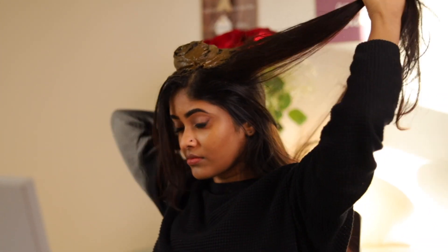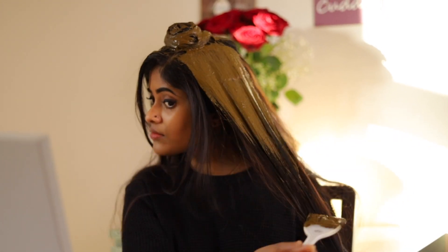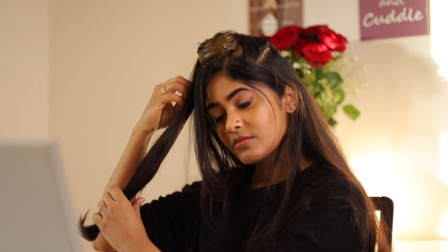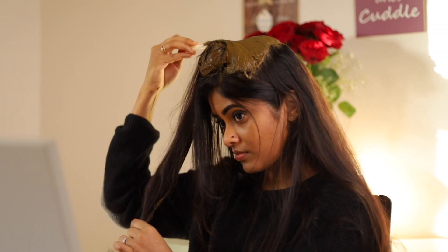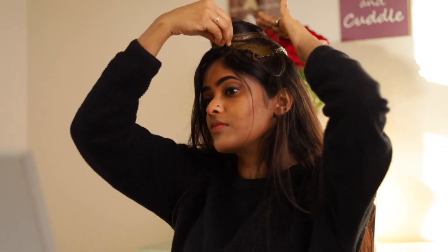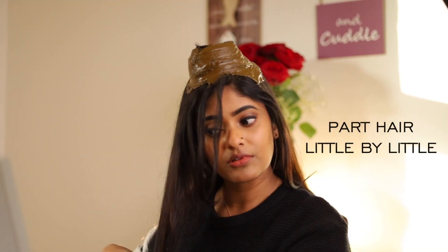Now take the next section from any side and repeat the same. Make sure the root is covered as well, as henna plays a good role in improving hair growth. You can use a pointed end of the brush, but I'm using a hair chopstick to divide hair.